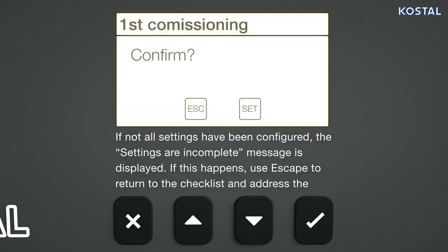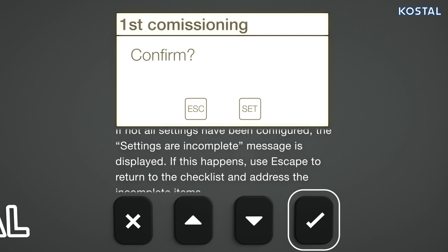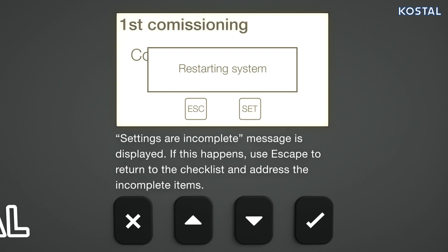If all the settings are OK, press the Set button for approximately 3 seconds to confirm the input. The inverter restarts and basic commissioning is complete.